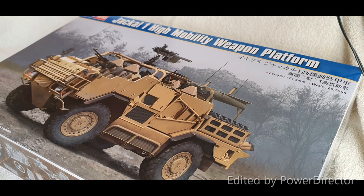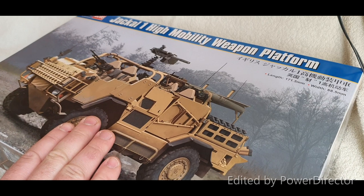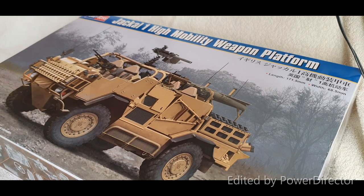Hey guys, Craig here. It's been a while since we last spoke to each other, particularly on the channel. To sum it up: COVID and lockdown, moving house and essentially country going from Scotland to England, and a bit of a career change. Things are starting to quiet down now and I've got a little more free time. The build log I'm going to be doing is the Hobby Boss Jackal High Mobility Weapon Platform.